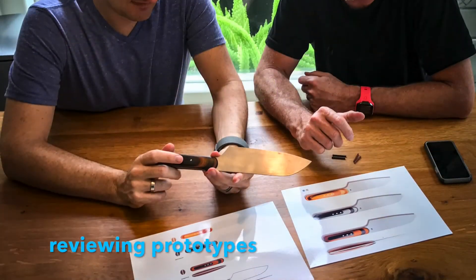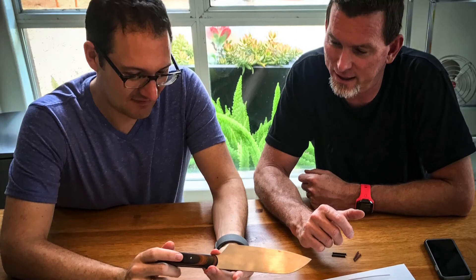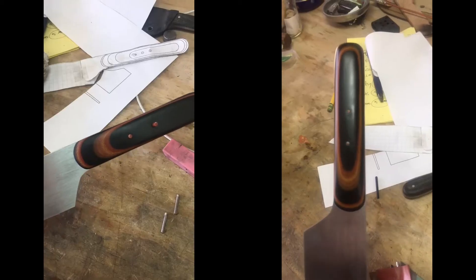This week, we reviewed the first prototype of the knife, and I have to say I'm super excited about the way this is turning out.